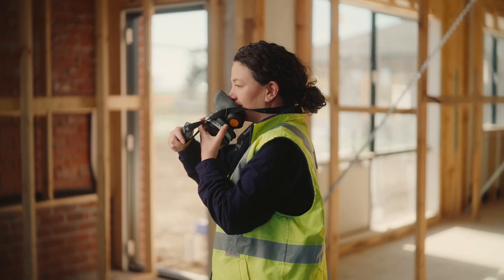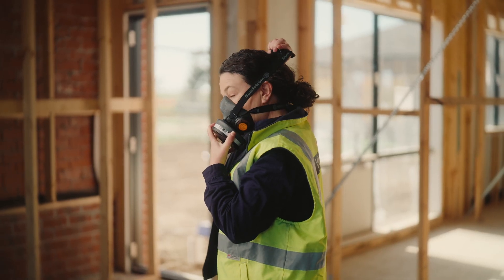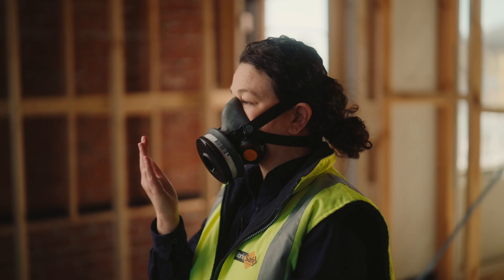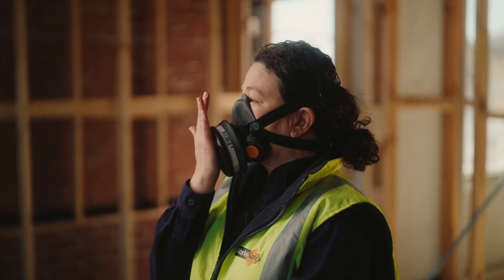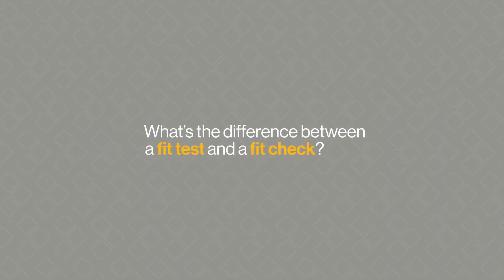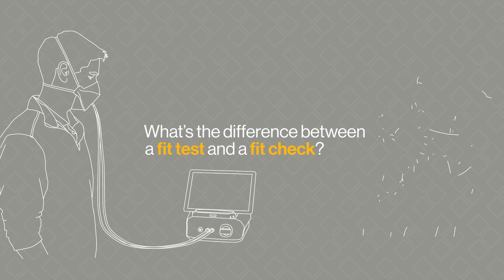For tight-fitting respirators, there's no one-size-fits-all due to the differences in everyone's facial features. This is why fit testing is a good way to confirm which respirator is suitable for each person. A fit check, on the other hand, should be done each time before using a tight-fitting respirator. So, what's the difference between a fit test and a fit check?